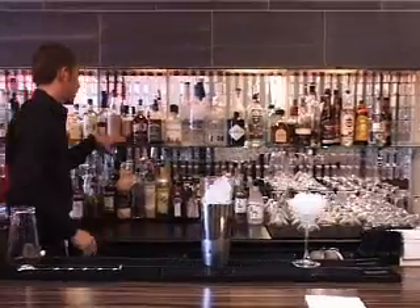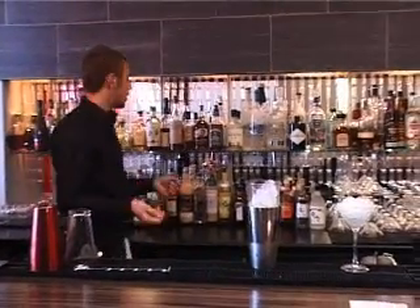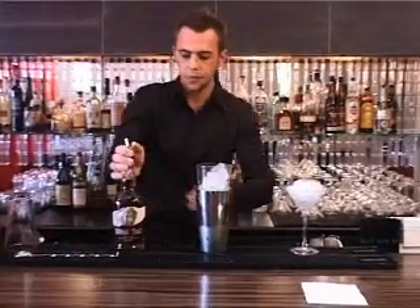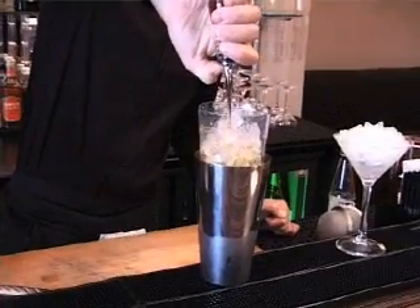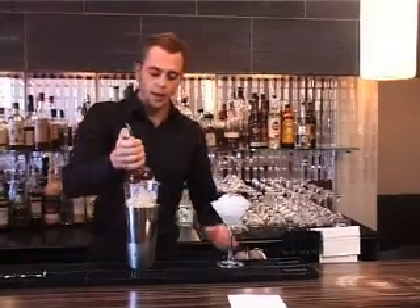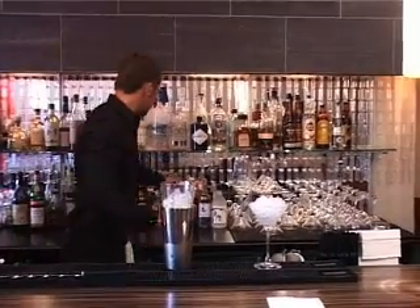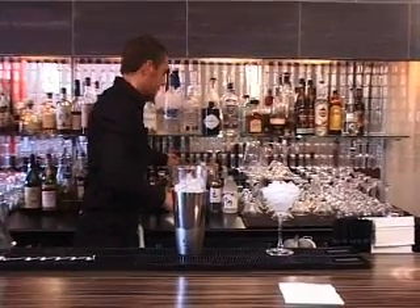You can use whichever whisky you want — it really comes down to the customer. I'm going to use Buffalo Trace bourbon whisky today, which is a very good whisky. About eight centiliters of the spirit. And that's an American whisky? Yes, it's from Kentucky — all bourbon comes from Kentucky.